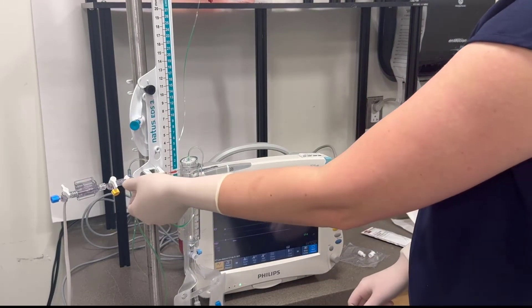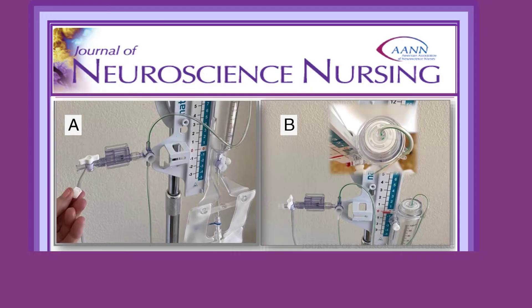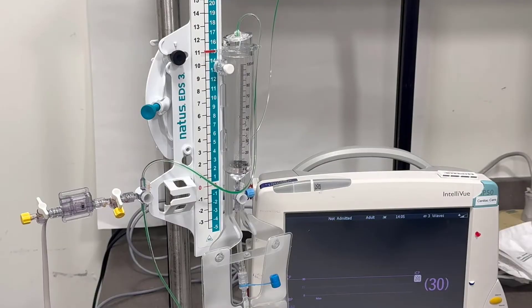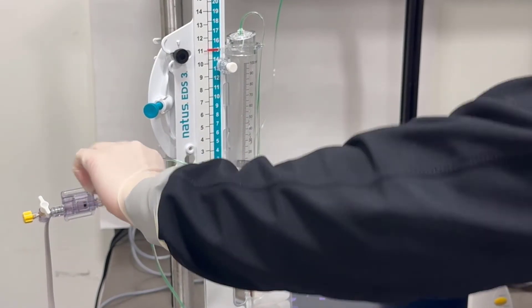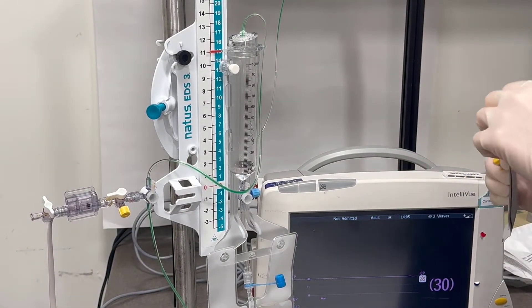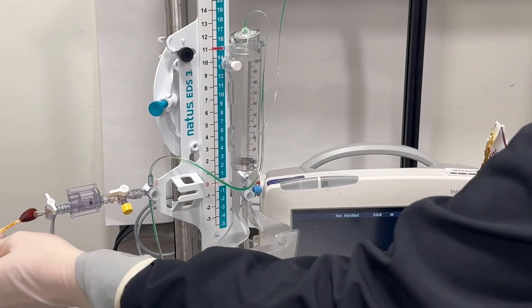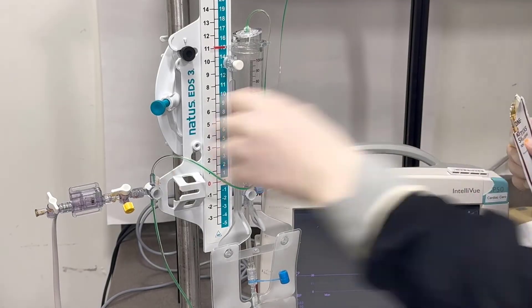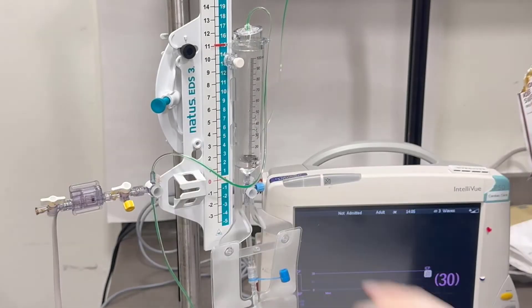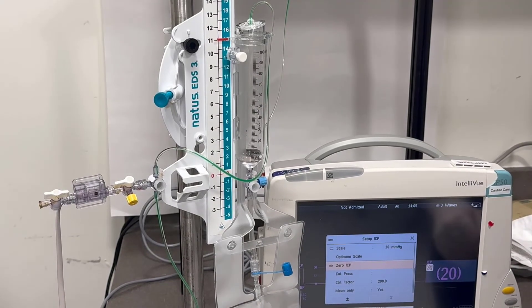The other way is the same way that we zero an arterial line, a CVP line, or for the old nurses, a PA catheter swan-ganz. That is that you turn the transducer off to the transducer — that stopcock gets turned off to the transducer. Then you remove the cap on the transducer, same as you would for an arterial line. You take the cap off the transducer and zero, then you replace the cap.